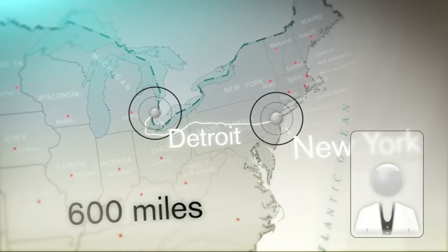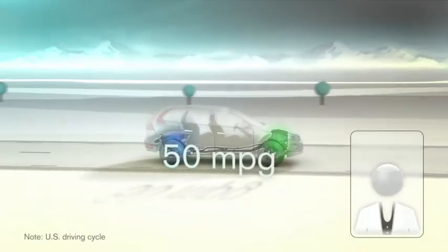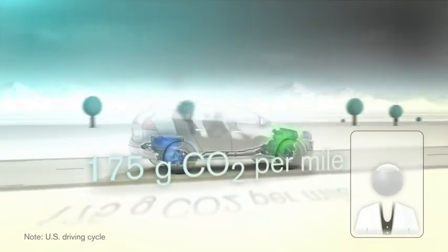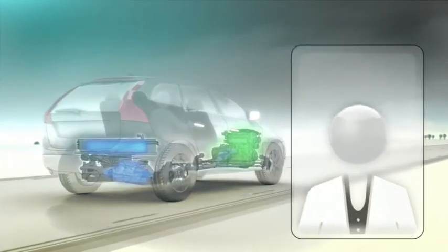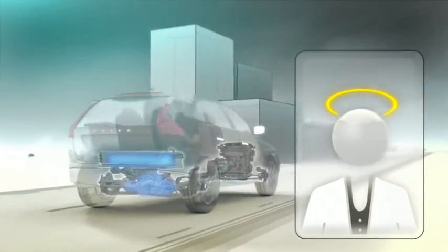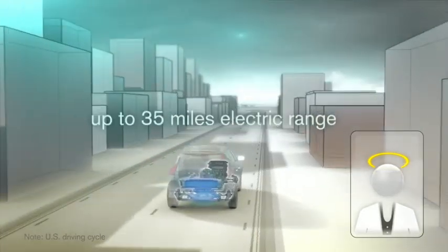This extremely good fuel economy is made possible through seamless interaction between the gasoline engine and the electric motor. Driving using the electric motor only, a fully charged battery will give you up to 35 miles with zero tailpipe emissions.